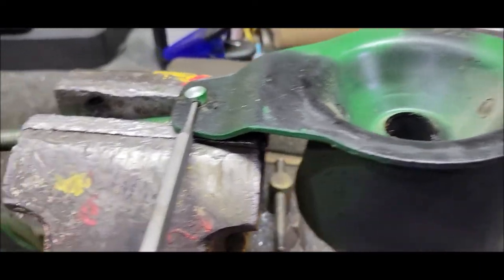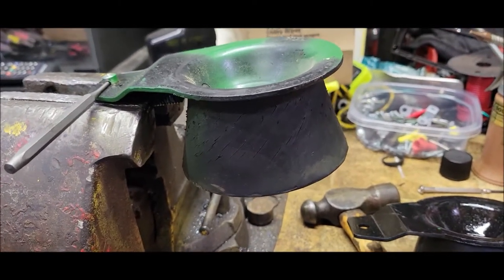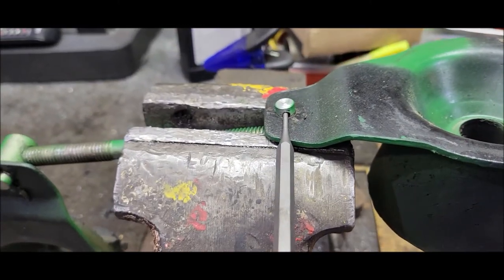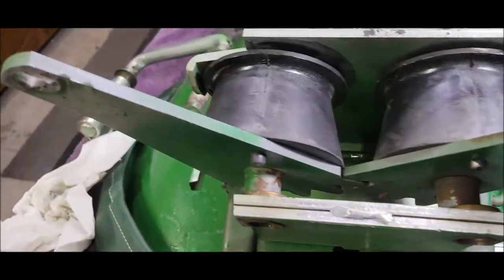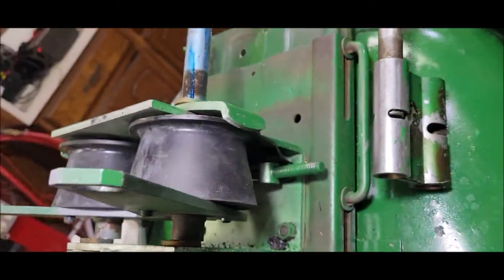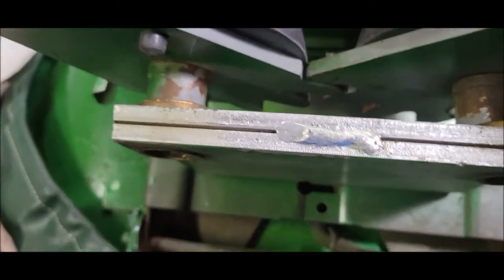You just knock that little pin out, lift the old rubber off, put the new one on, knock the pin in. It's getting easier and easier as I go. I got the rubbers on and the little spring pins back in there. I think I'm headed in the right direction.